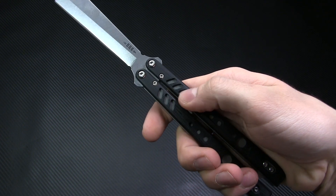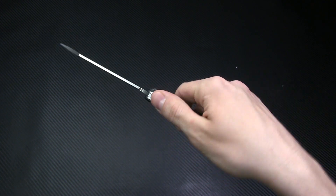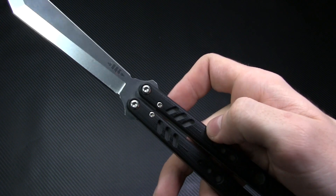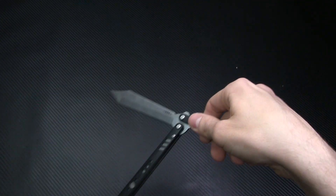These scales have been rounded to ensure an ultra comfortable handling experience and to facilitate some of your more elaborate tricks. In the interest of a totally complete tactile experience, the ubiquitous BRS Chevron has been machined into the G10 to let you feel your place on the handle at all times.